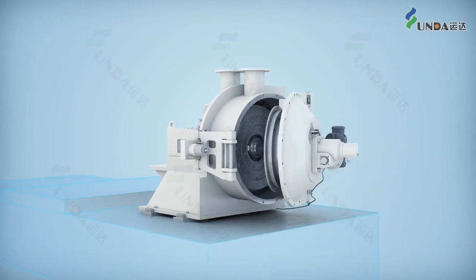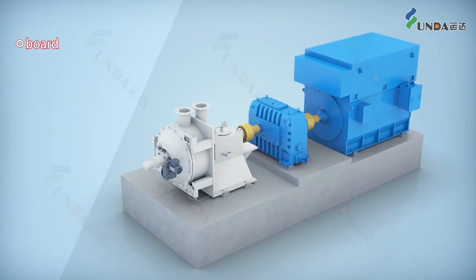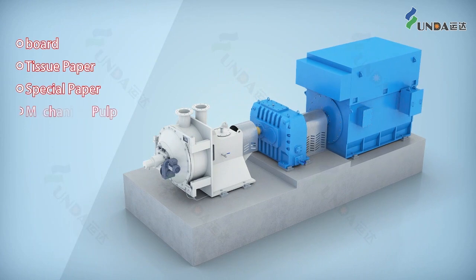Yuinda double disc refiner is used in board, tissue paper, special paper, mechanical pulp and other pulping.